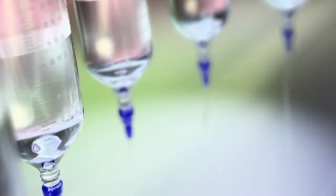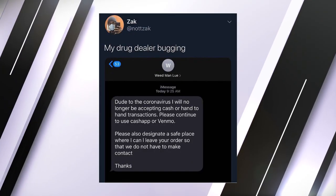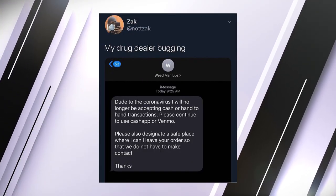Here are a few tips to keep your sesh hygienic, sterile, and safe. Number one: stock up. For the same reason Kroger is out of angel hair pasta and toilet paper, your plug is going to be running out of a few essential hot commodities.